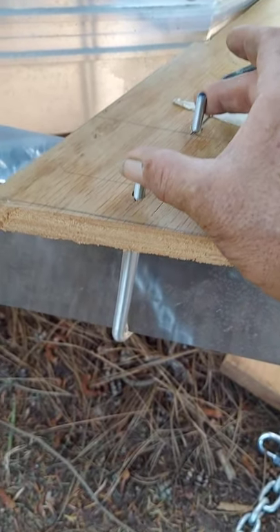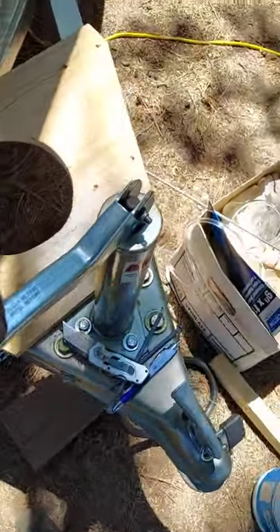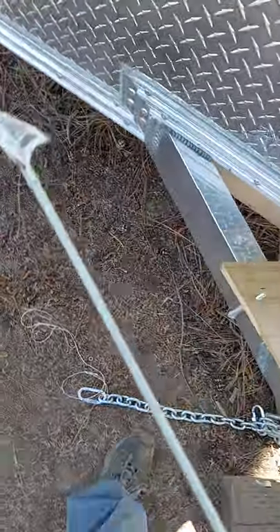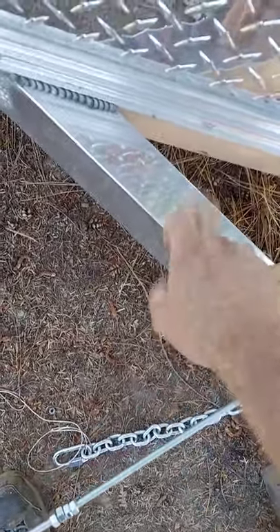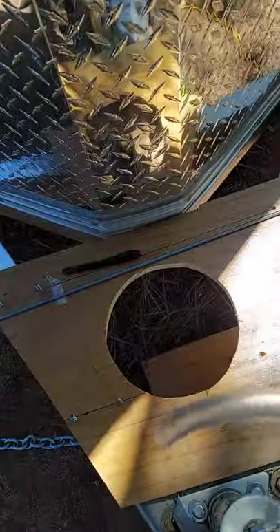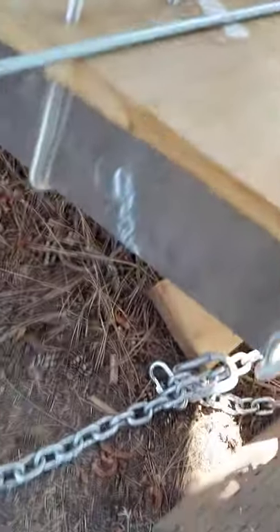So I'm taking this rod and making my own U-bolts. On top of that, this is a little A-frame — you don't want this rod coming in contact with the frame. So I'm taking surgical tubing and covering the bolt with surgical tubing.